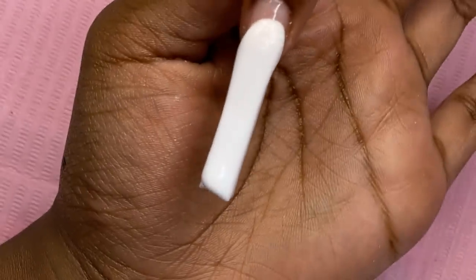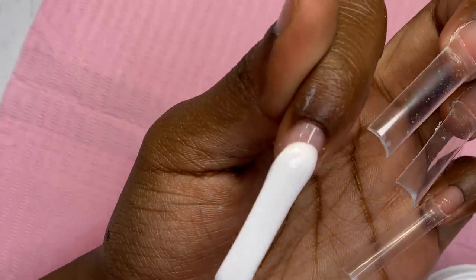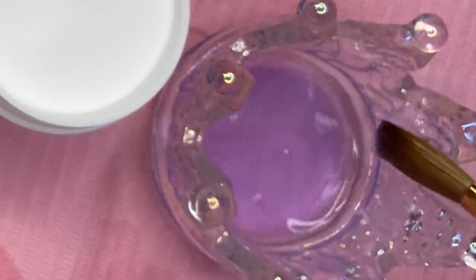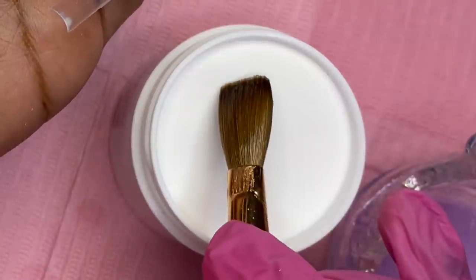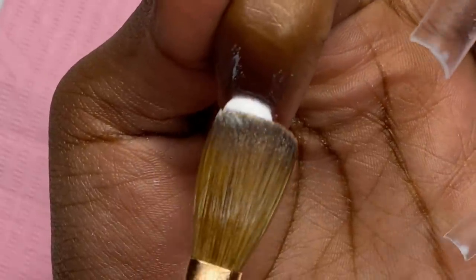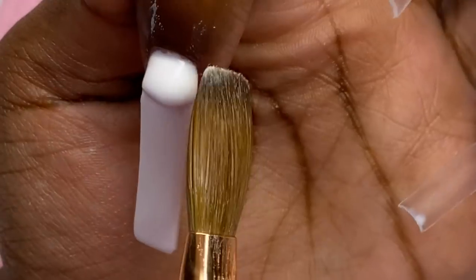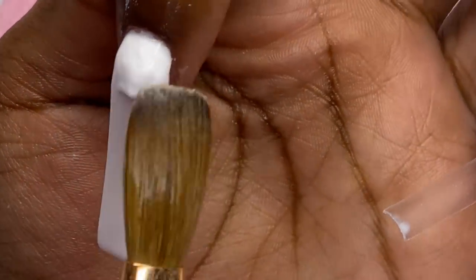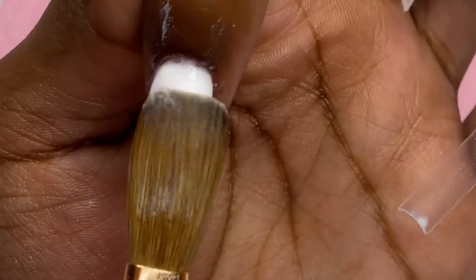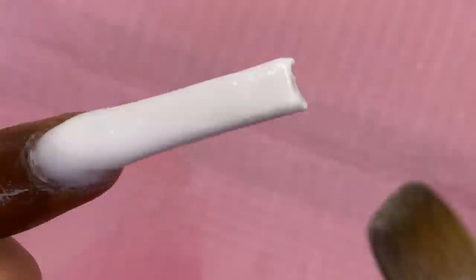I'm actually not doing bad — I'm really surprising myself right now. Now for the cuticle bead, this one cannot be runny, so I'm gonna grab a smaller bead, drain it, place it here, push it up, and then pat the rest down as I normally would. With this white acrylic I'm just super cautious.